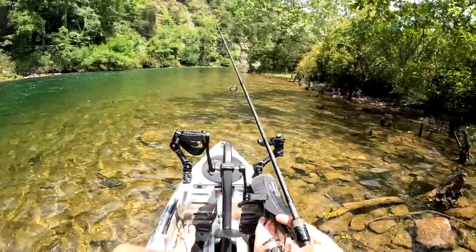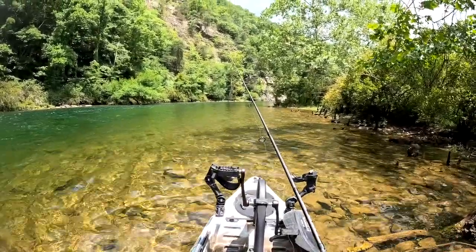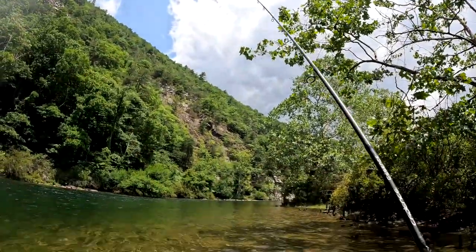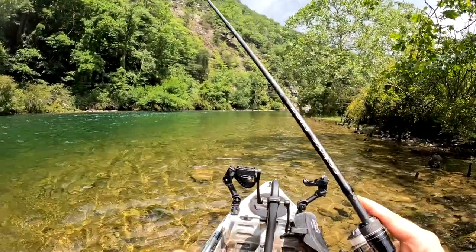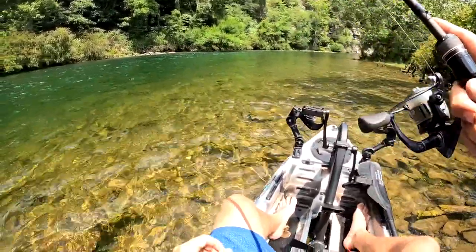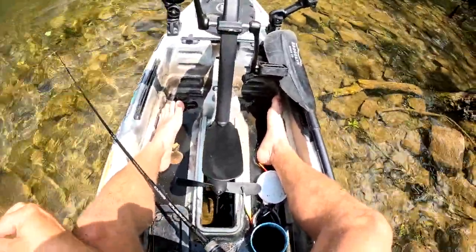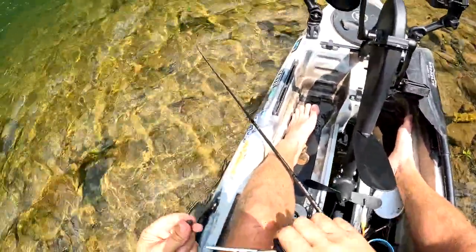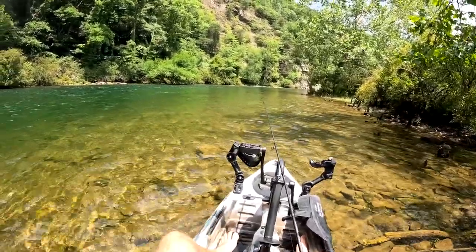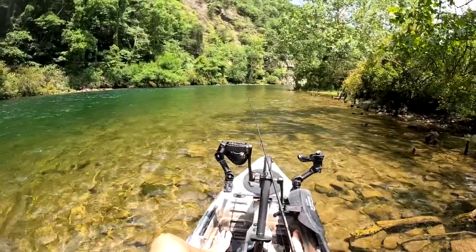Oh, there's a bite guys. Go ahead and let them take it real quick — let them keep eating it for a second. All right, here we go. The worm's gone. We missed a bite, but there are trout there. Guys, I was just sitting here and suddenly the rod went tap tap. Let's see if that trout's still around and wants another worm.